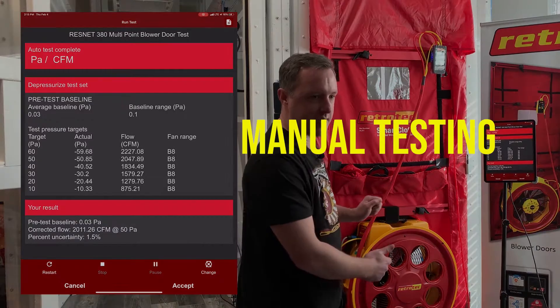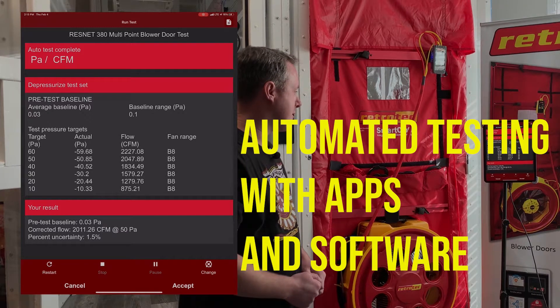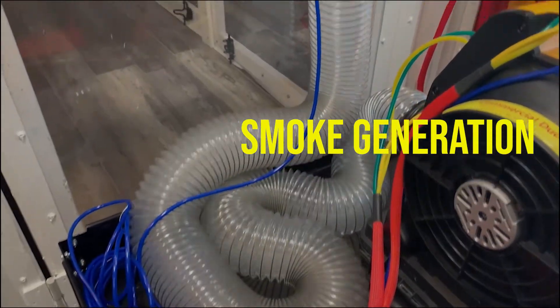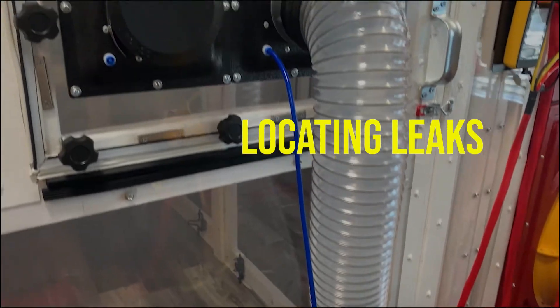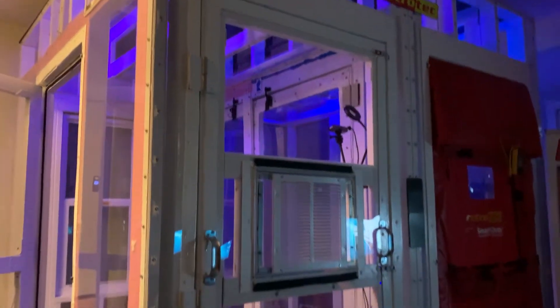Here we can show you how to set up and operate the hardware and software needed to run an air tightness test on buildings and HVAC systems. If we make it, we can train you on it here. Whether it's just you or your entire team, we can train users of all skill levels.